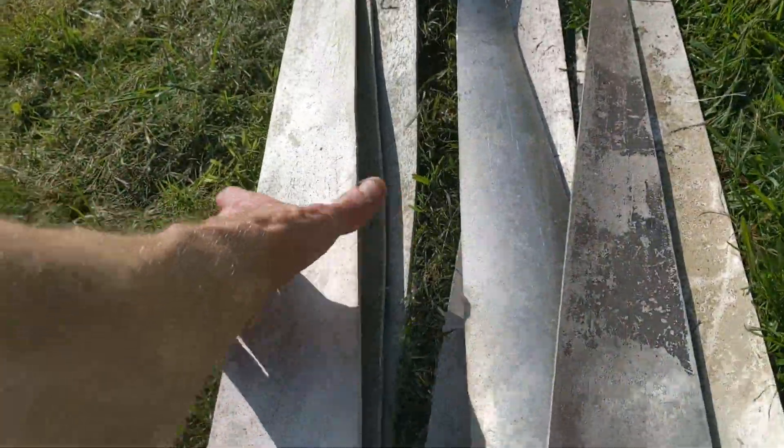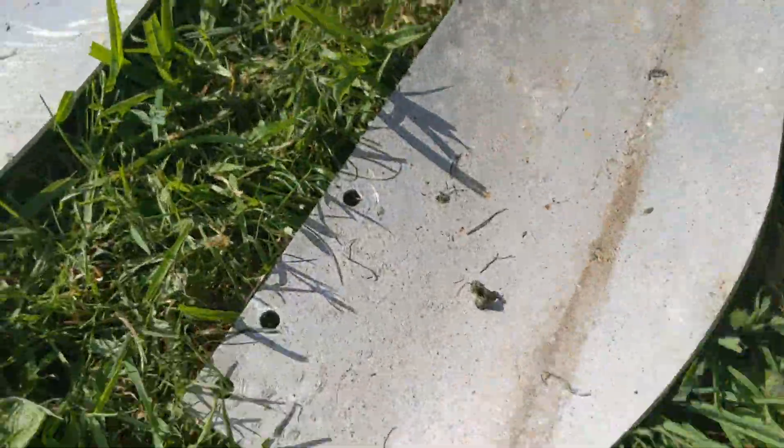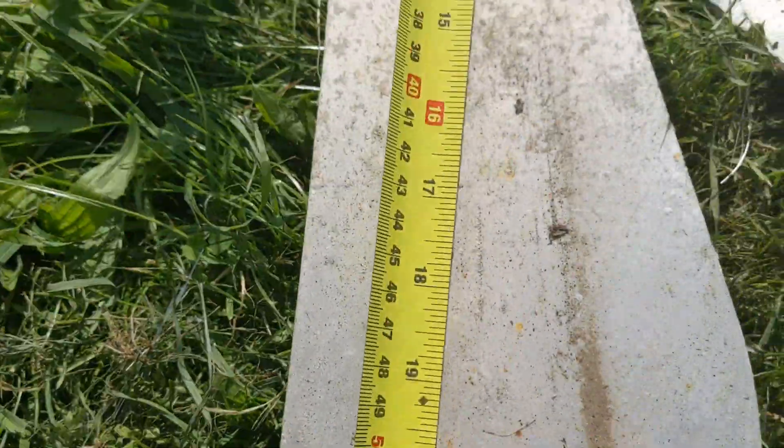This one belongs with that set, but that ain't going to happen. Then I've got two of these, which are similar to the Windy Nation ones, but you can see they haven't got that cut-out bit — and they're only 24 inches.